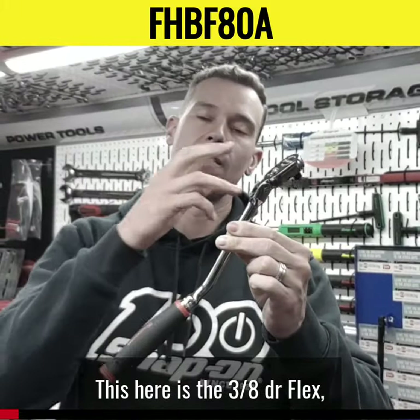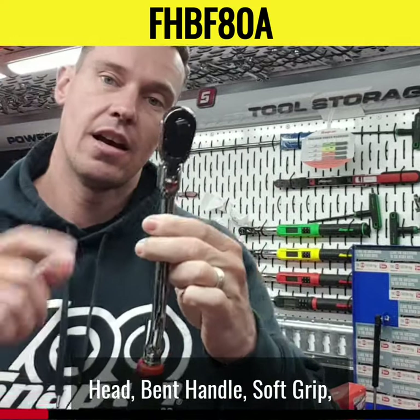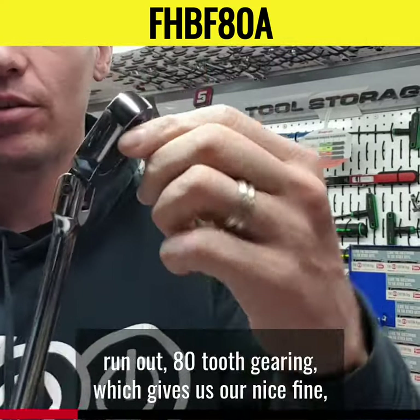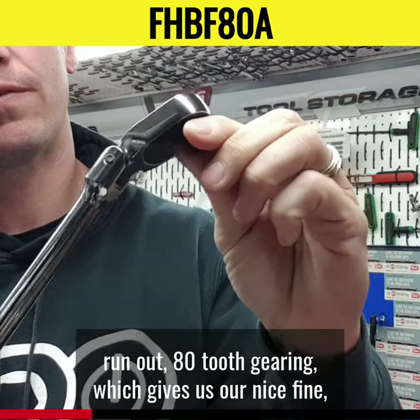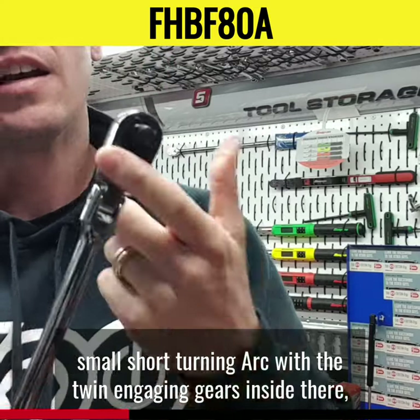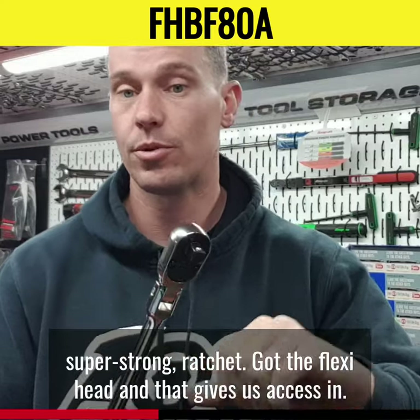This is the 3/8" drive flex head bent handle soft grip 80-tooth ratchet. In the head we run our 80-tooth gearing, which gives us a nice fine short turning arc with the twin engaging gears inside. That means you can drive a lot of torque, just like all our 3/8" ratchets — super strong ratchet.